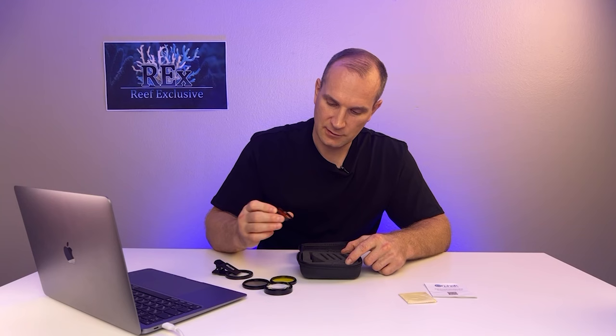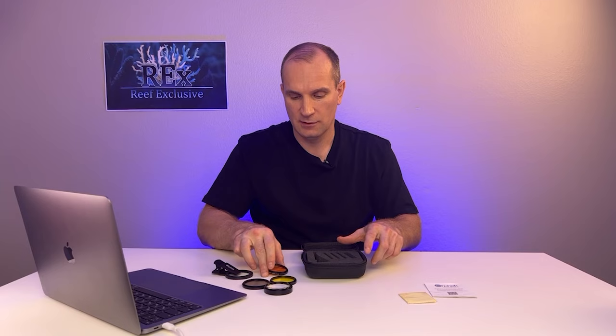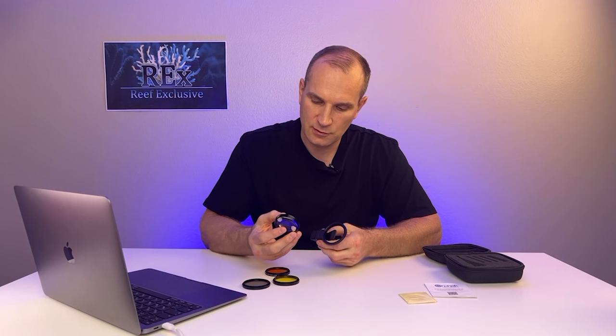Next is the yellow photo filter of 20,000 Kelvin. It is usually used for photo and video shooting using the full setting range of your lamp. And next is a 15,000 Kelvin orange photo filter. It is usually used for shooting at the higher settings of your lamp.